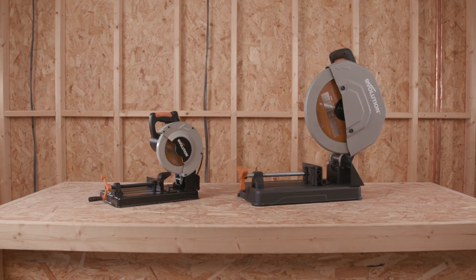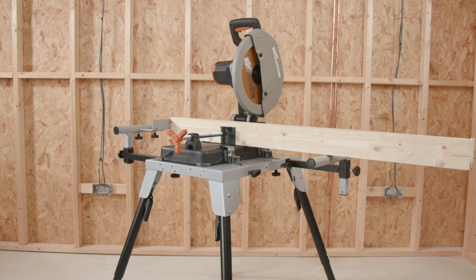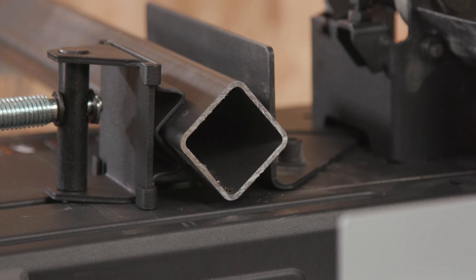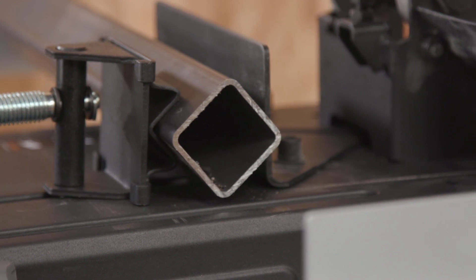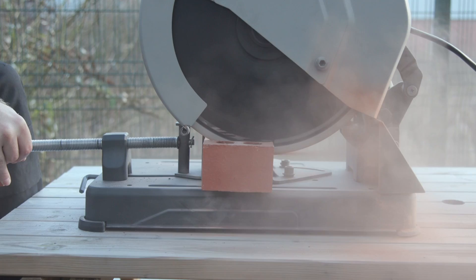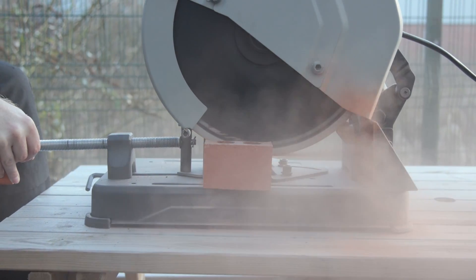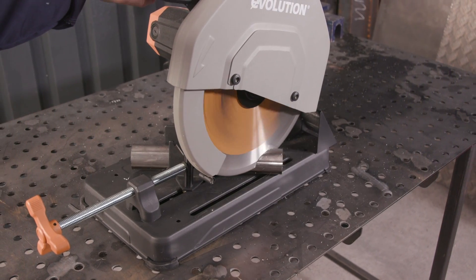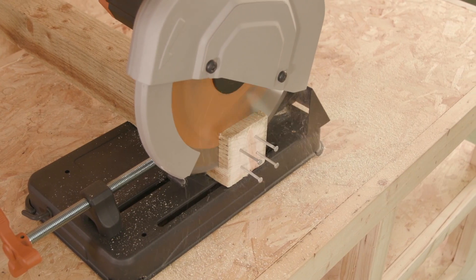Both these chop saws and the chop saw stand are backed up by Evolution's best-in-class three-year warranty, meaning they're confident these tools will serve you well for the long term. Evolution's family of multi-material cutting chop saws, the range of blades available, and optional accessories enhance the workflow with your tool — all designed with accuracy, reliability, and power, whether on the job site or for DIY.